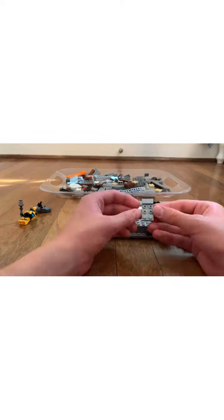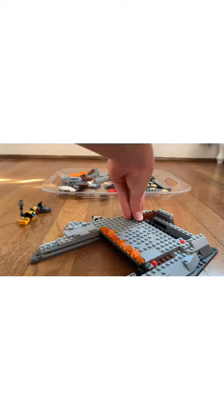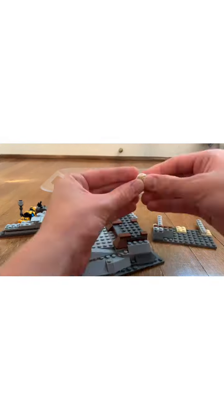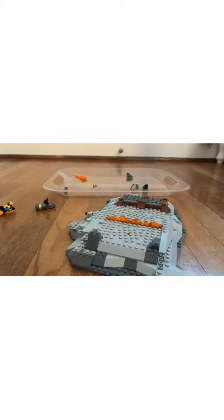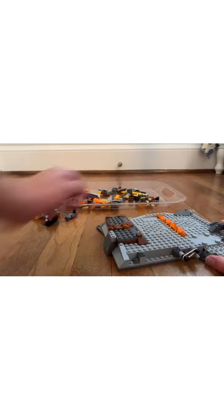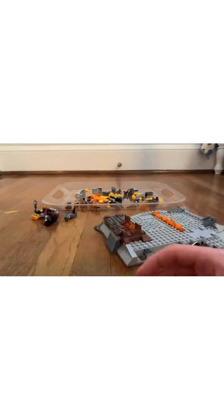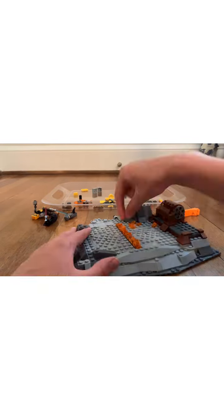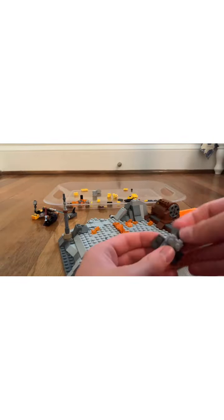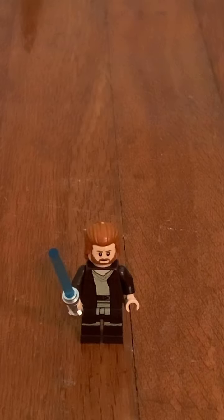All right. Now that we're done with the build, let's review the set together.